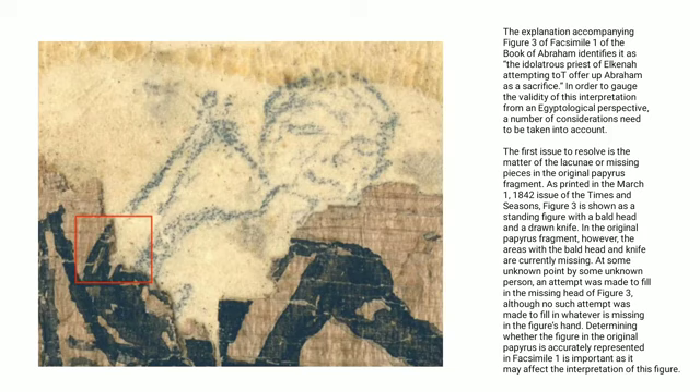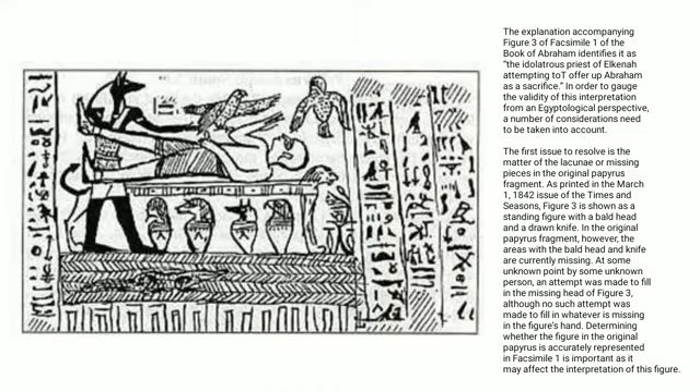At some unknown point by some unknown person, an attempt was made to fill in the missing head of figure 3, although no such attempt was made in whatever is missing in the figure's hand. Determining whether the figure in the original papyrus is actually represented in facsimile 1 is important, as it may affect the interpretation of the figure.